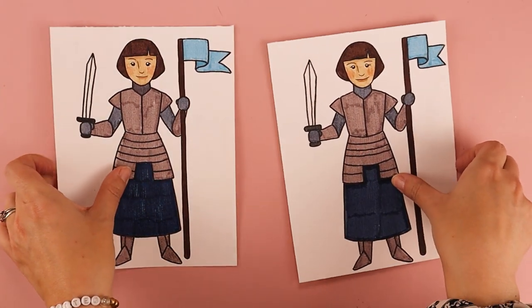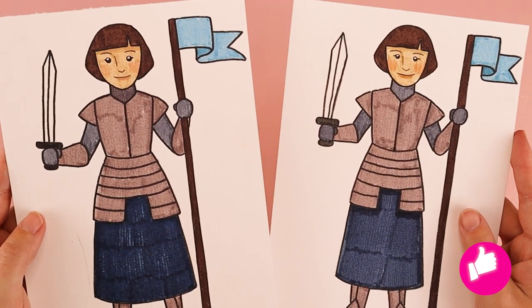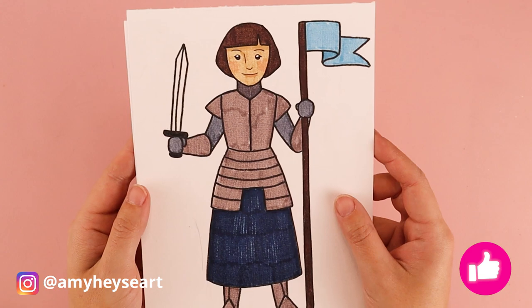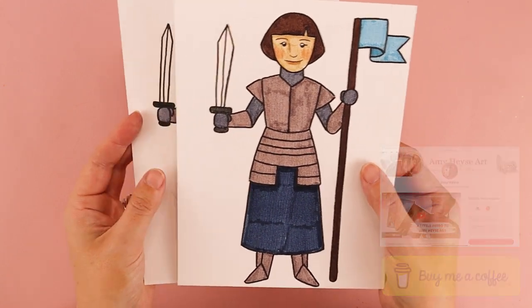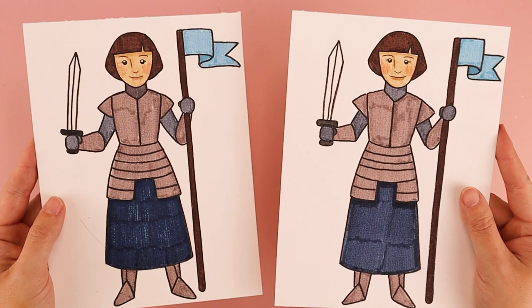Every week on my channel I post new Catholic-inspired art tutorials like this one, so be sure to check them out, and I would love to see how your artwork turned out — feel free to tag me on social media. Another way you can help support my channel is through my Buy Me a Coffee page and art supply wish list. I want to remind you that you are loved — God loves you very much and he loves your artwork very much. Thank you so much for drawing with me and I'll see you in the next video.